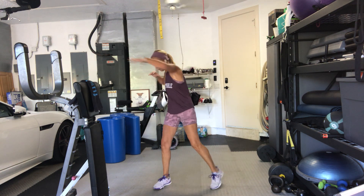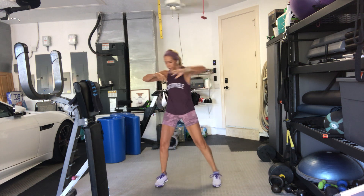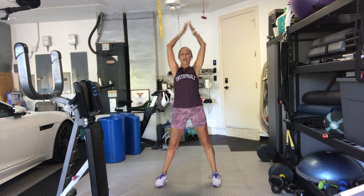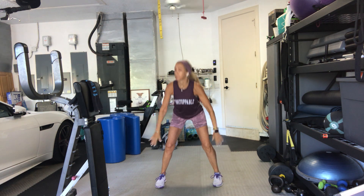Reach out. Take your arms up overhead. Big breath. Arms up. Exhale, fold and push it back. Do that again. Arms up. Exhale, push and fold.